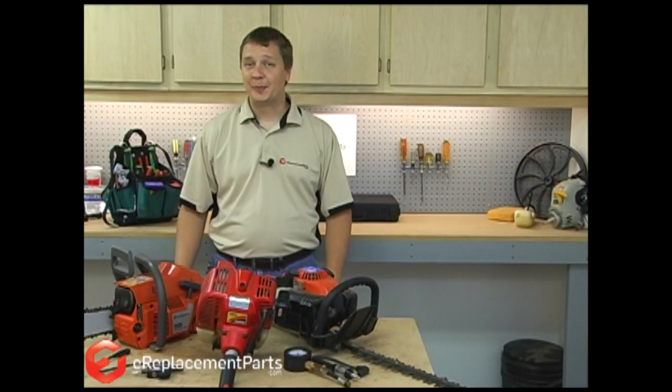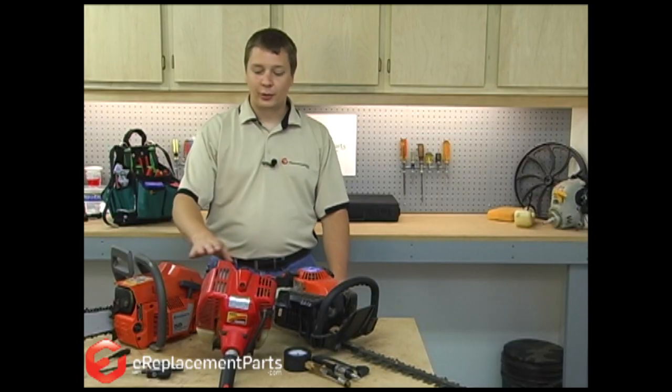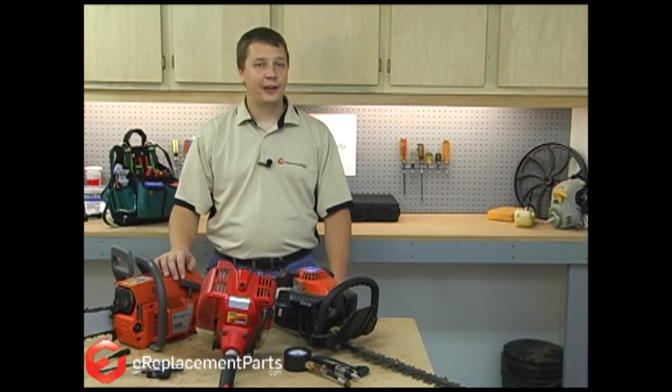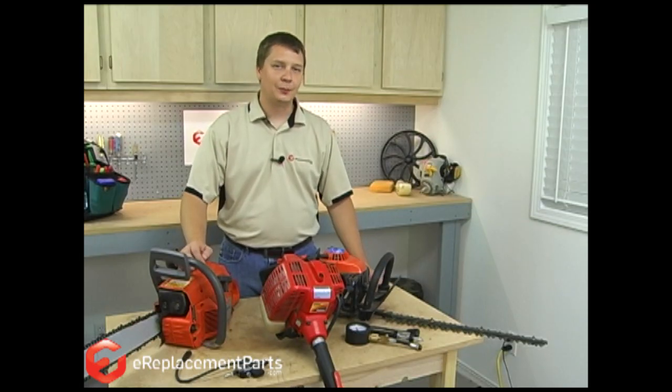Although your lawn and garden tools may look dramatically different from each other, the engines inside of them are all pretty much the same. It doesn't matter if you're working on a problem with your chainsaw or your trimmer — the steps used to diagnose the problem will be the same. The easiest way to go about diagnosing a problem with your two-cycle engine is to think of the engine in terms of systems.